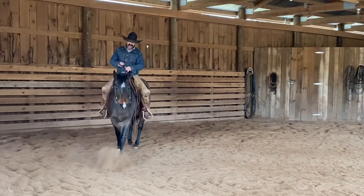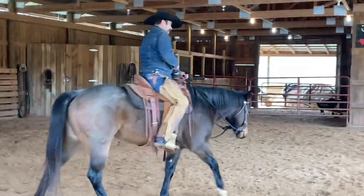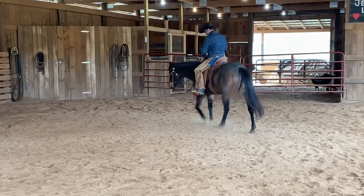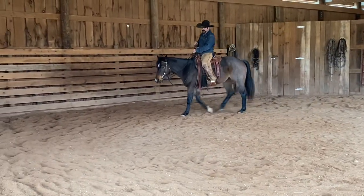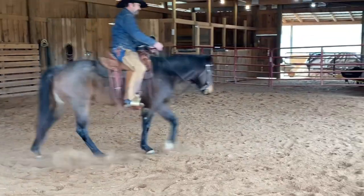Hello and welcome to Martin Law Horsemanship. Here we are with Laramie. Laramie is a six-year-old bay roan mare that belongs to my niece. Laramie's been here going on two and a half months now, or somewhere around that territory.